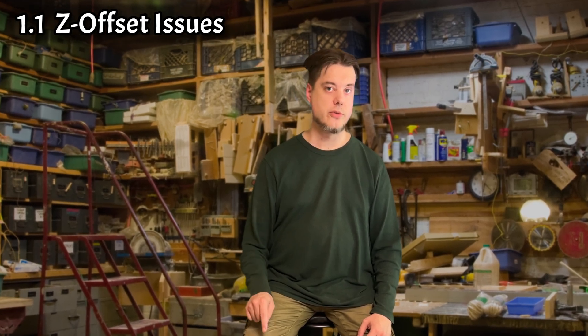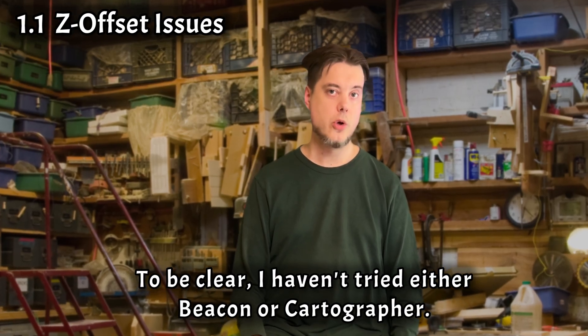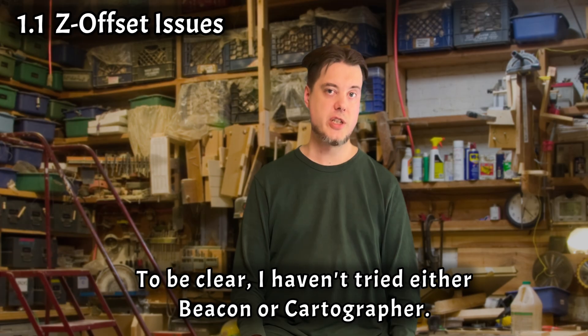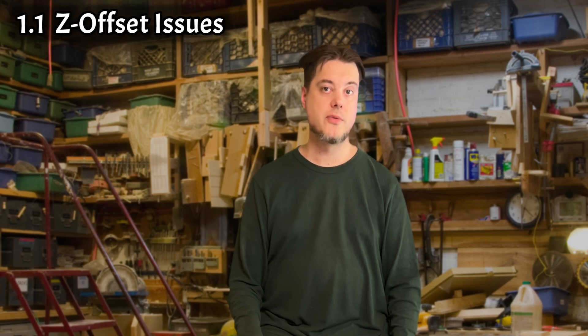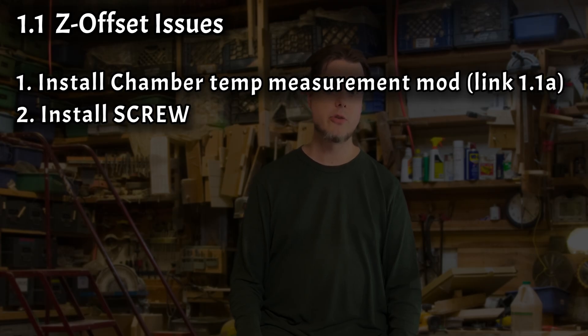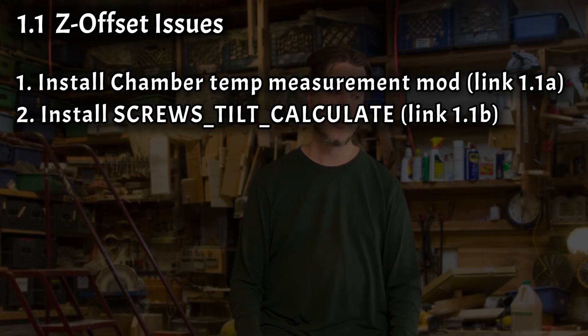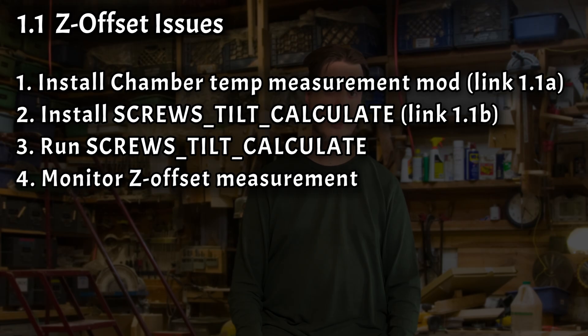What did solve the issue — for him and for me — for both hot and cool prints, was a combination of printer.cfg and startup process modifications. This is what I recommend everyone to do with their Plus 4: first, install the chamber temp measurement mod; then install the screws tilt calculate mod; then run screws tilt calculate to manually tram the bed; then monitor the Z offset measurement at the start of every print, and cancel the print if it has to retry probing the bed even once.